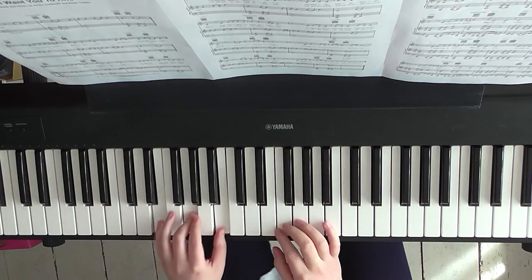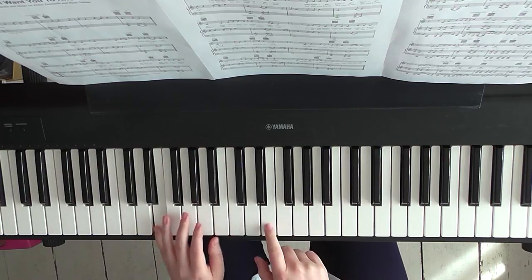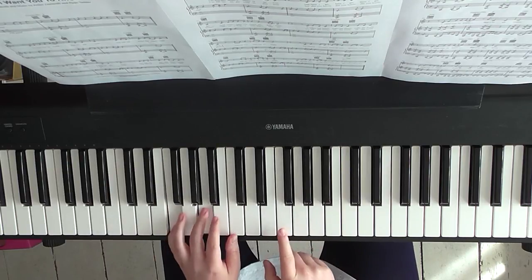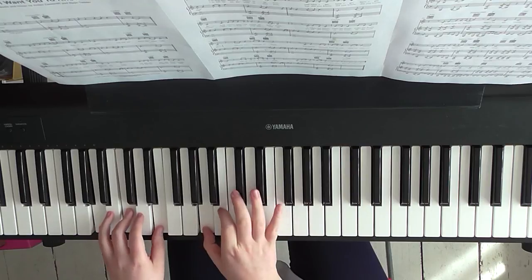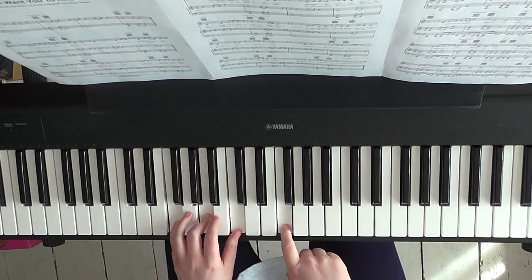After that you're going to have E minor: E, G, and B, and add an E on the top. Then just bring everything up one step to F major: F, A, and C with an F on top. So you're going to have A, C, E, A — then E, G, B, E — then F, A, C. Four beats each.